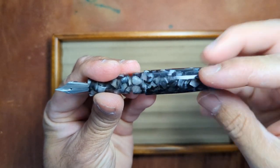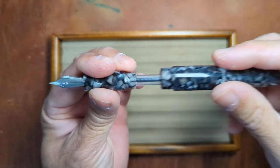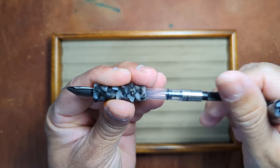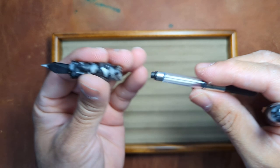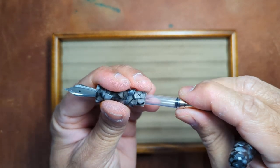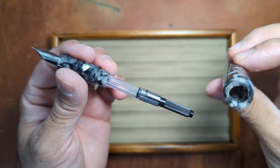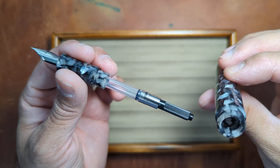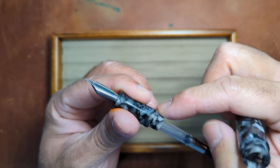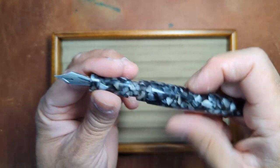These are standard international cartridge converters — tons of threads. It's just a Schmidt converter, so you can obviously use any ink you want. It's a pressure or friction fit into there versus screw-on. There are no metal pieces in here, it's all acrylic, and you could probably eyedropper this as well with a little bit of a seal, if you're so inclined.